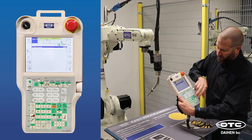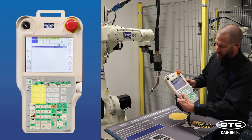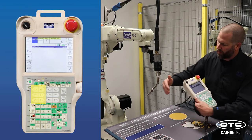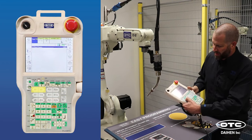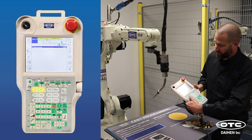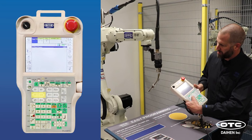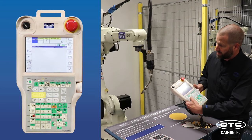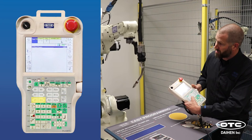You move the robot around using the axis keys on the front of the teach pendant. The X, Y, and Z keys move the robot in reference to the table — X plus and minus is forward and backward, Y plus and minus is right and left, and Z plus and minus is up and down.